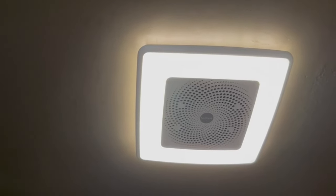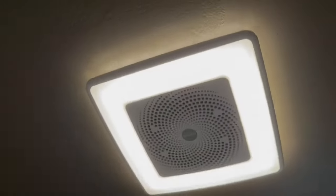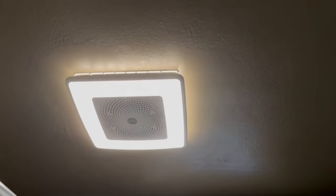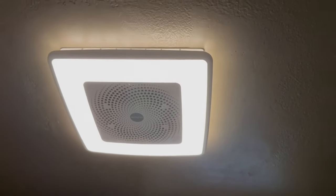Hello everyone and welcome to this video. Today I want to take a quick look at this new Tone bathroom exhaust, light, and speaker all in one. This has really surprised me and I absolutely love this thing — I feel like I can't go back to a normal light or exhaust fan ever again.